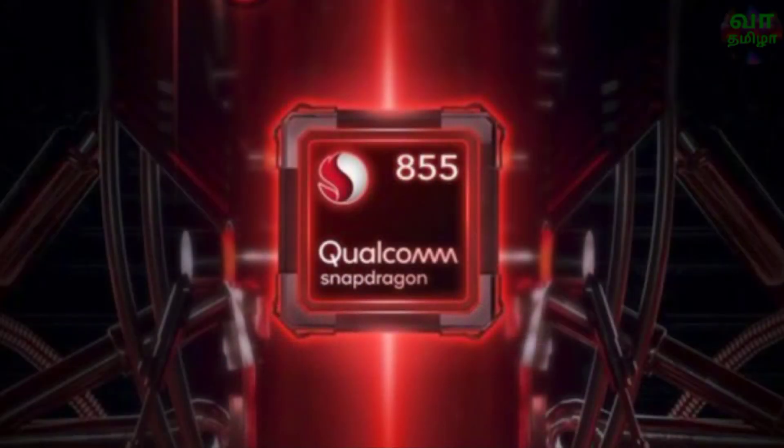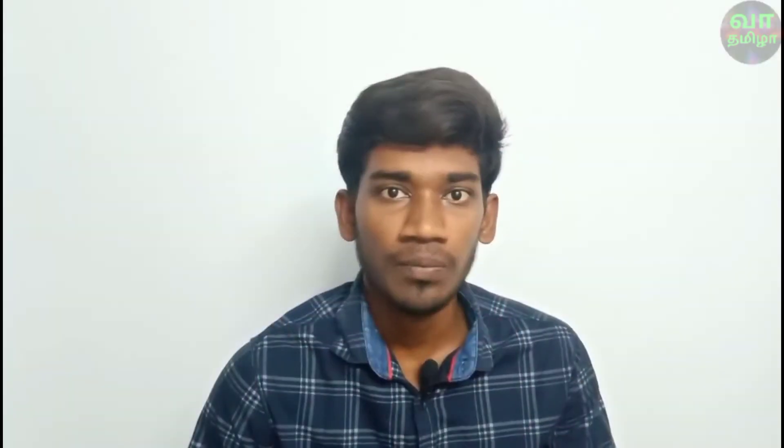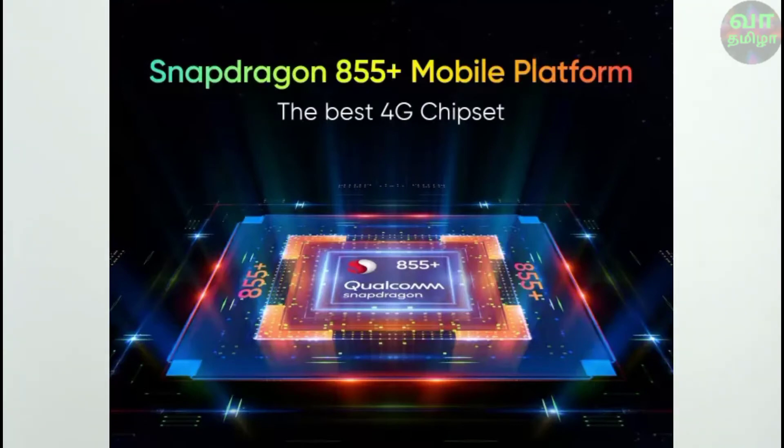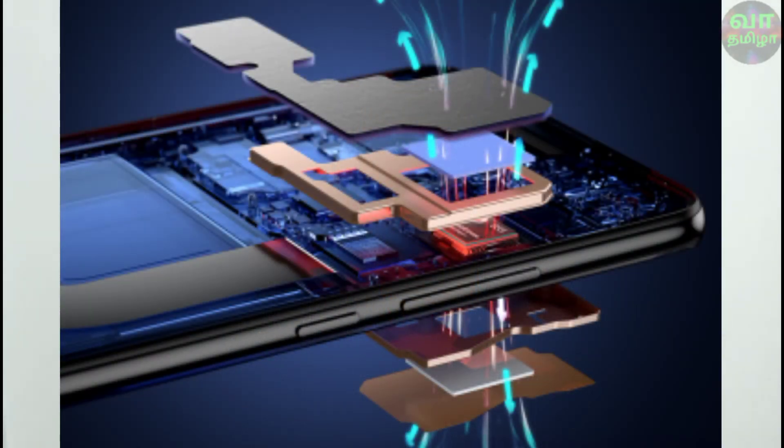Now let's look at the processor. The K20 Pro uses the Snapdragon 855, while the Realme X3 uses the overclocked version, the Snapdragon 855 Plus. The 855 Plus offers around 20% better GPU performance. The Redmi K20 Pro has a 7-layer graphite cooling system, while the Realme X3 uses a liquid cooling system.